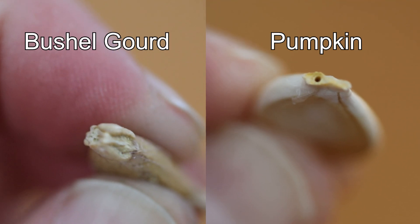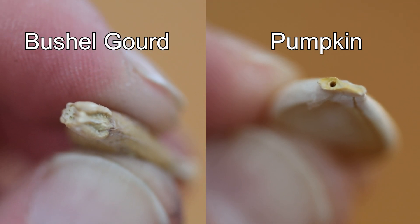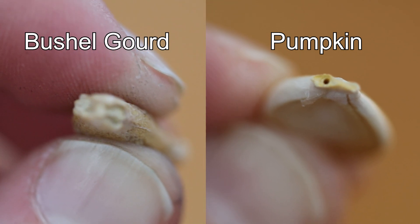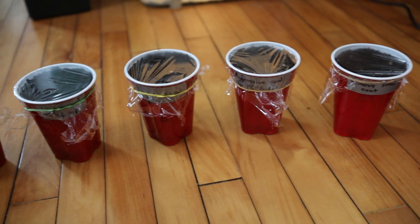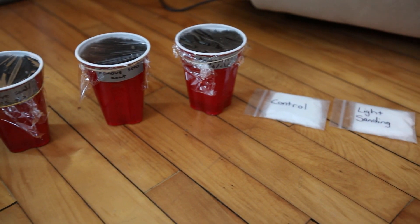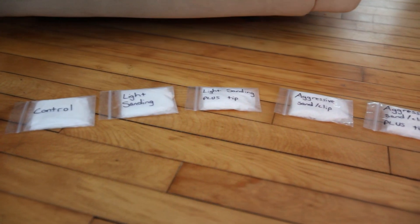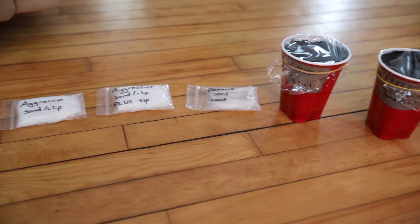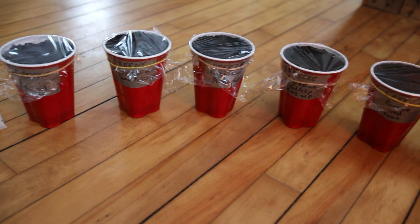You can see where the root is supposed to come out, but in the pumpkin you can actually see a hole, which theoretically means it's easier for the root to come out. So I am doing an experiment to see if different preparation methods for these seeds make a difference in germination. I have six different ways of preparing the seed and three methods of germinating them.